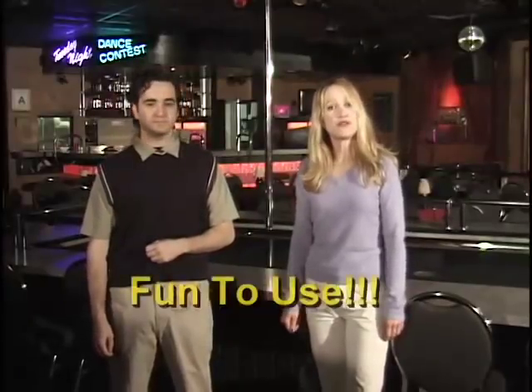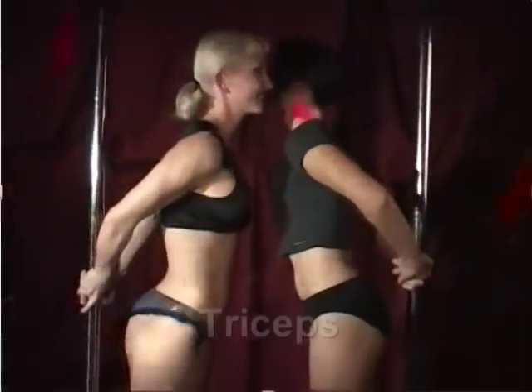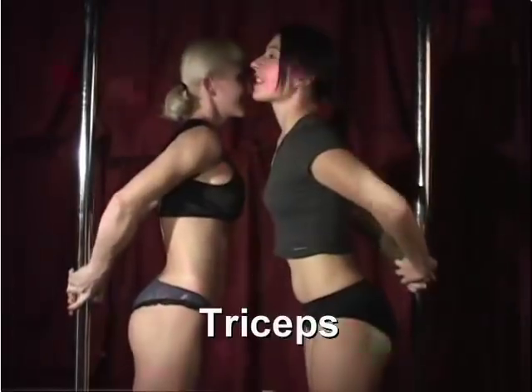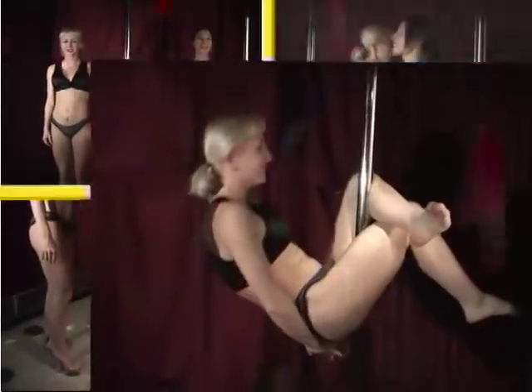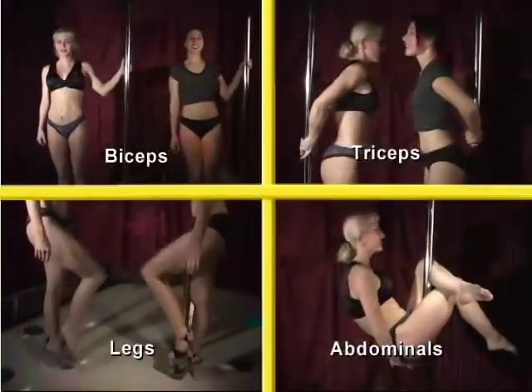More than 57% of the 30% Pole think that only about 18% of those who use other workout products are only getting about 10% of their full workout potential. But not with the Stripper's Pole. It's simple and fun to use. The Stripper's Pole can work the biceps, the triceps, those hard-to-reach legs, and don't forget the abdominals. Yes, the Stripper's Pole even works the abdominals.